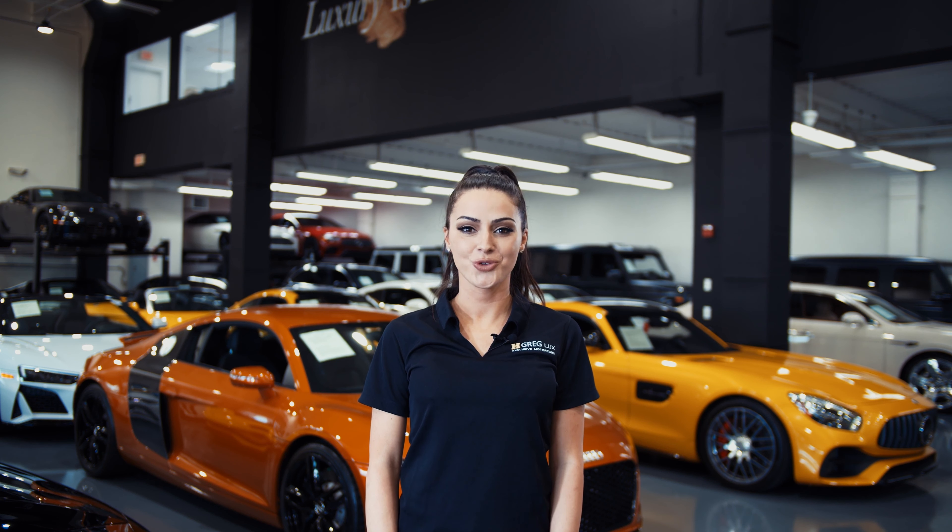Hi there. Welcome to H. Gregg Lux. We hope you're enjoying your online shopping experience. You're about to watch a detailed walk-around video of your vehicle of interest. The goal of our videos is to provide transparency and full confidence in your buying decision right from the comfort of your own home. Enjoy the video.